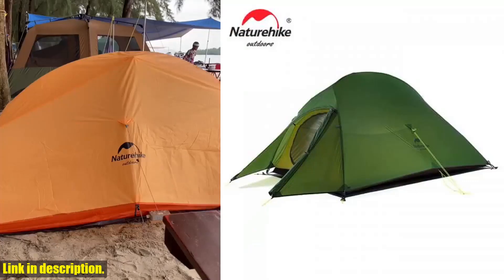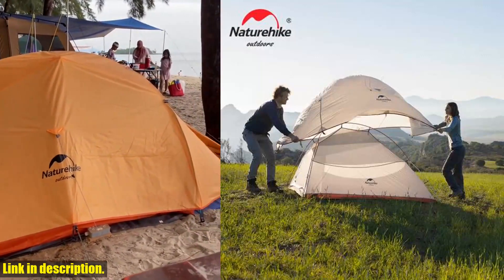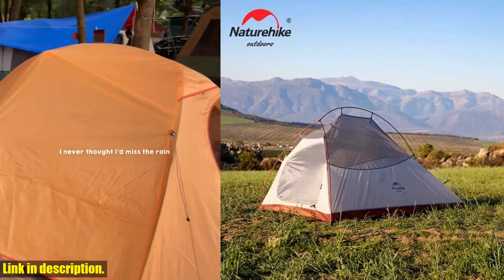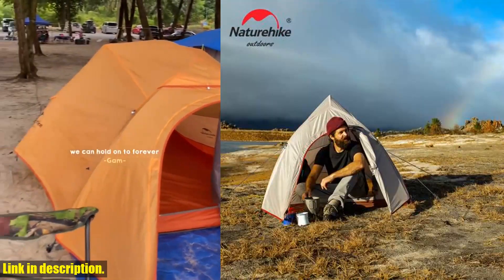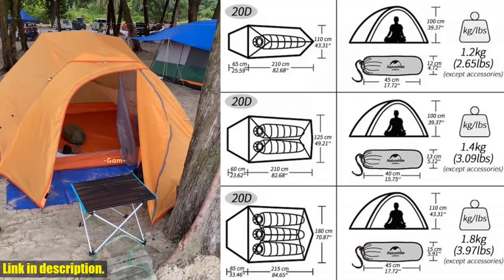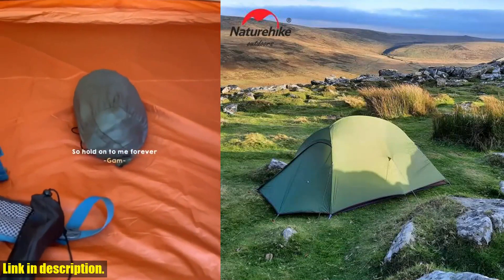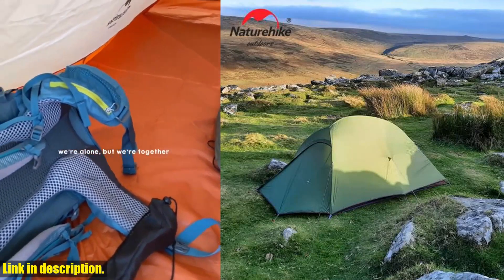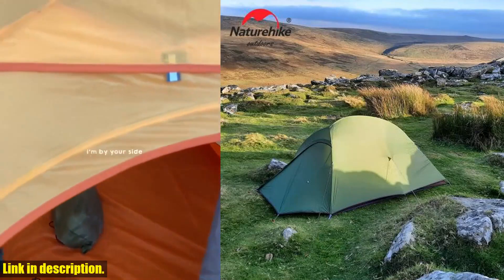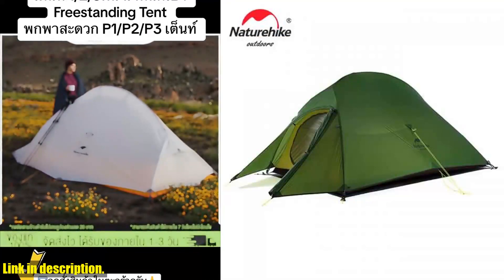The upgraded design provides superior ventilation to keep you comfortable in all weather conditions. What really sets this tent apart is its durability — the high-quality materials and construction make it a reliable shelter for all your outdoor escapades. You can trust that this tent will stand up to whatever mother nature throws at it, giving you peace of mind during your adventures. The Naturehike Cloud Up 3 upgraded tent is not just another tent — it's a ticket to experiencing the great outdoors in comfort and style.